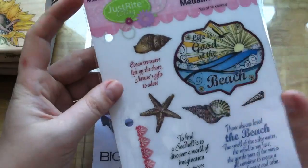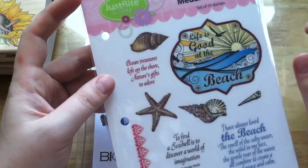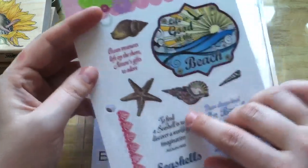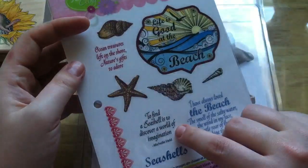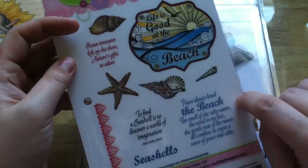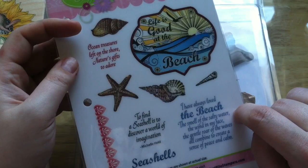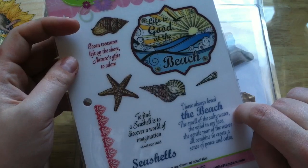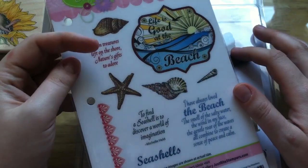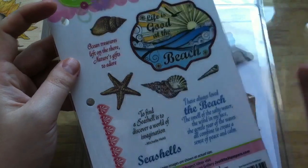It comes with three seashells and a starfish, and then sentiments: 'ocean treasures left on the shore, nature's gifts to adore,' 'to find a seashell is to discover the world of imagination,' 'Michelle held seashells,' and 'I have always loved the beach — the smell of the salty water, the wind in my face, the gentle roar of the waves all combined to create a sense of peace and calm.' That would even be good for a sympathy card, for the right person.